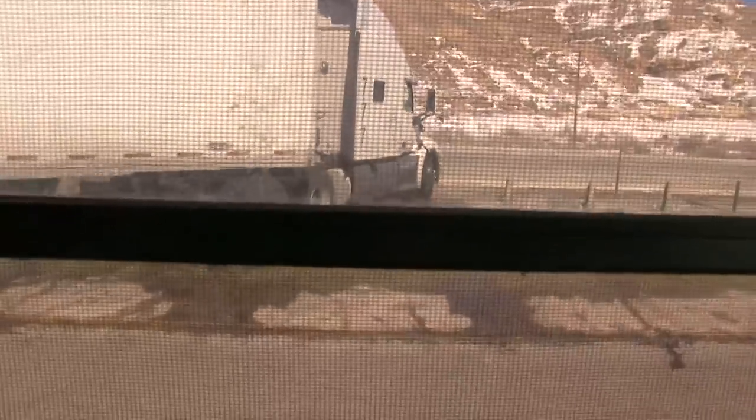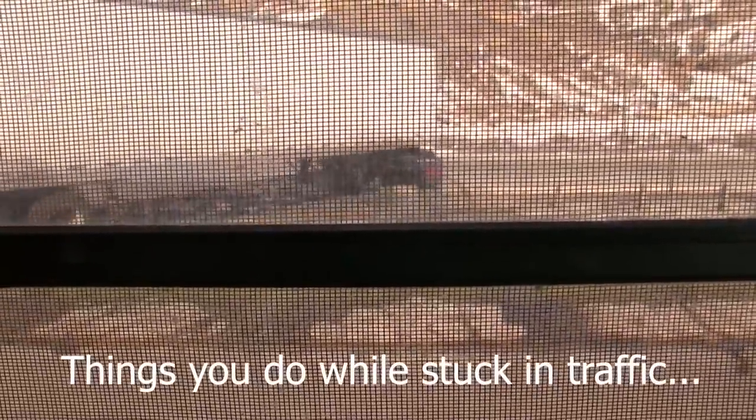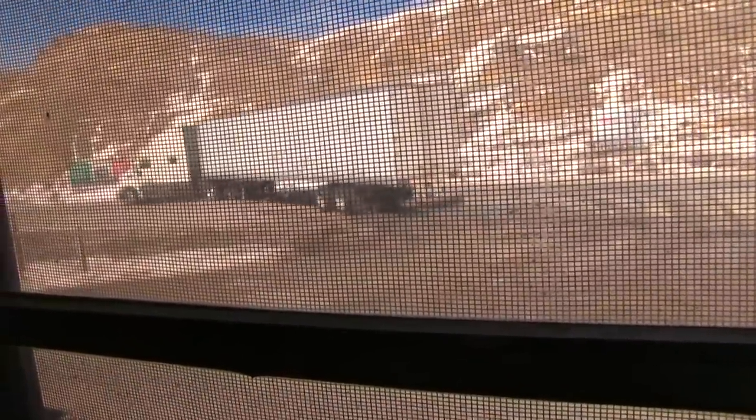We think this guy might be crazy — he's trying to turn around in this tiny little area on the freeway where people are coming so fast. Oh, here he goes, he's going for it! Dang, he nailed it! Wow.